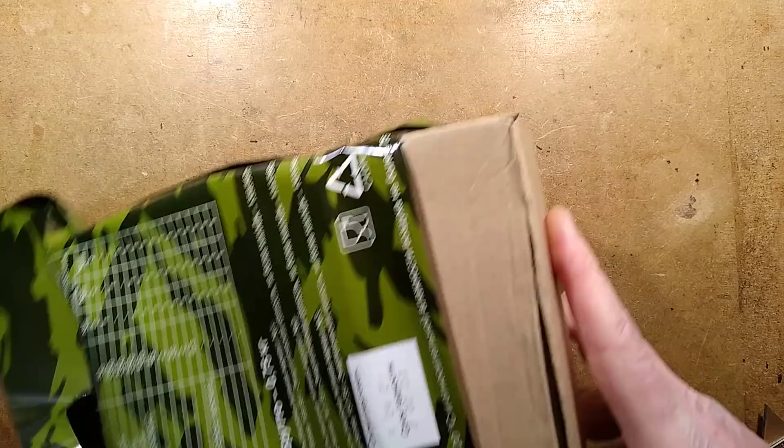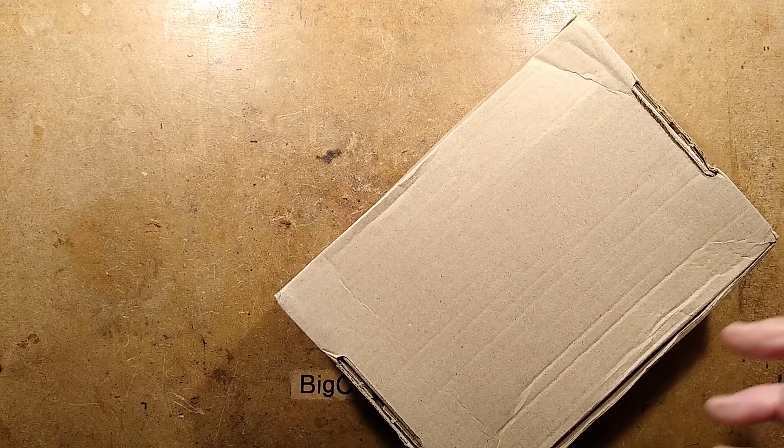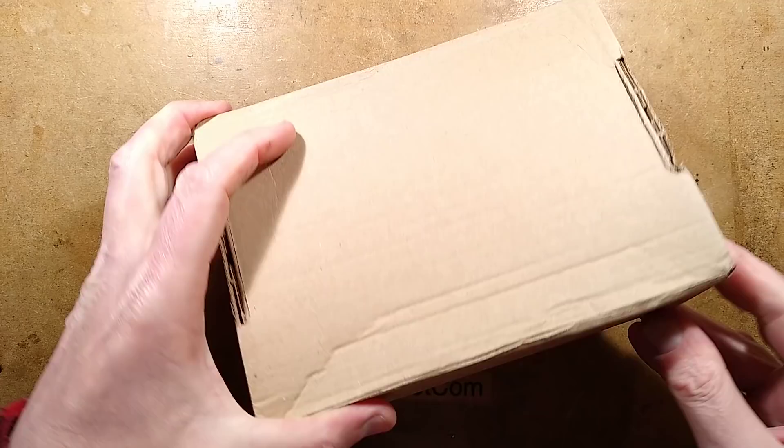My apologies for the loud noises — this is a very crinkly bag. I shall take it off camera a moment. There we go. Here's what's inside. Let us explore and see what there is to eat.